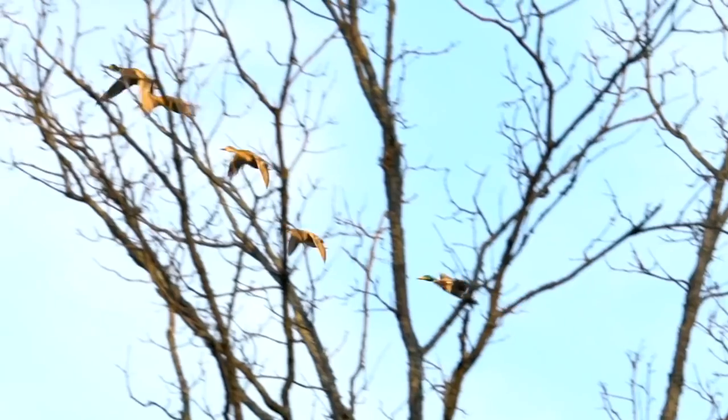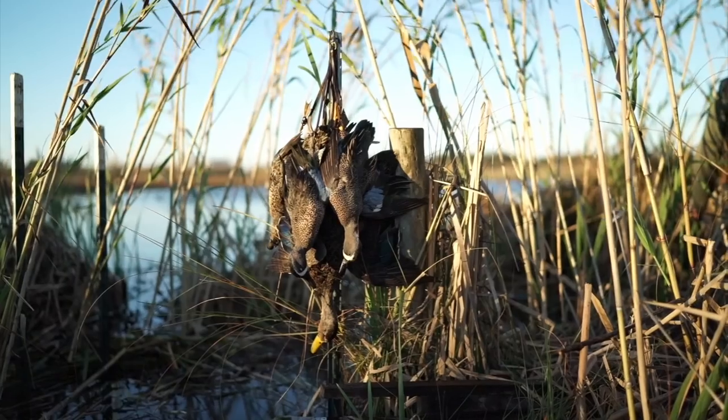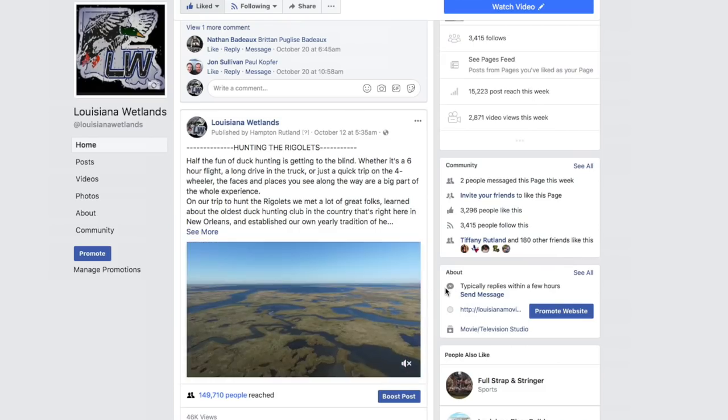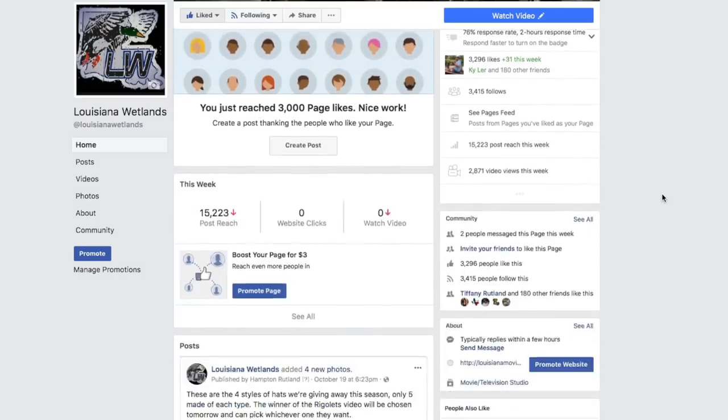Finally, it's that time of year again where the weather starts getting cold and I start to disappear off into the woods. We're packing right now to go to Alaska in about two weeks, and we should have some really cool duck hunting stuff on the Louisiana Wetlands channel this season. My life in the spring will be much more my own, so stay tuned and feel free to follow along on Instagram and the Louisiana Wetlands platforms. I'll see you in the spring — thanks guys, and we'll see you next year.